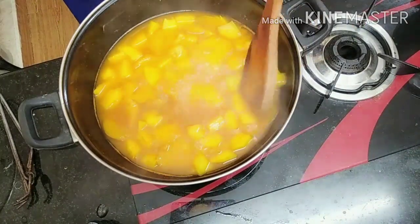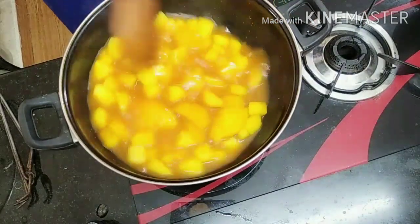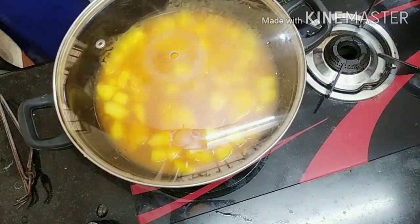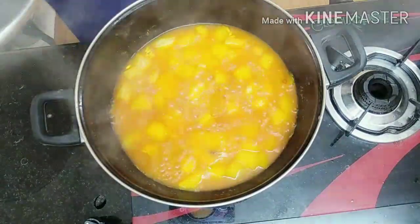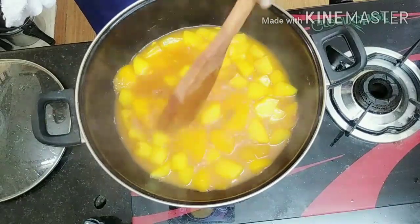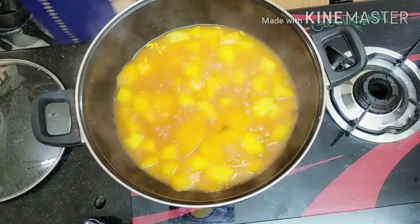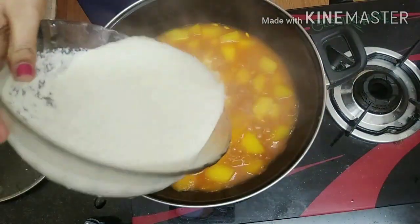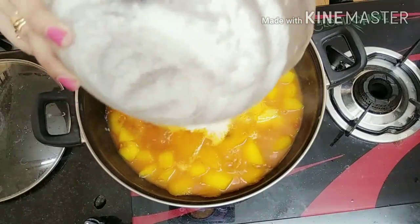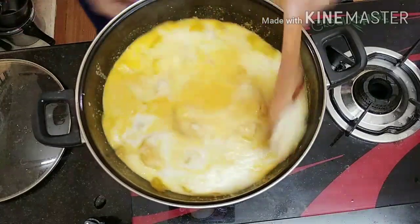Then we have to cook the vegetables. Time to cut the egg. Now the egg is ready to cook. We will cut it and cut any bread, cut it in half.